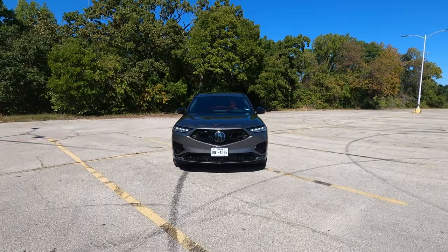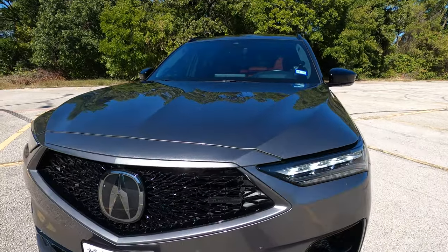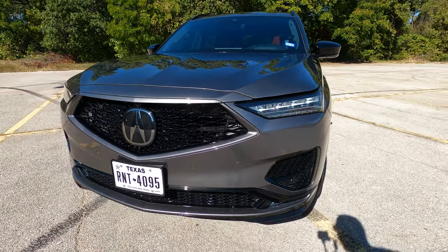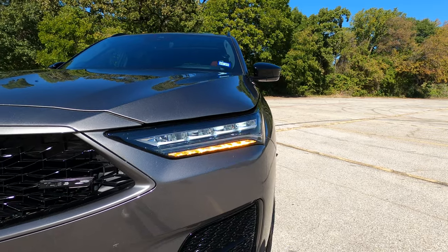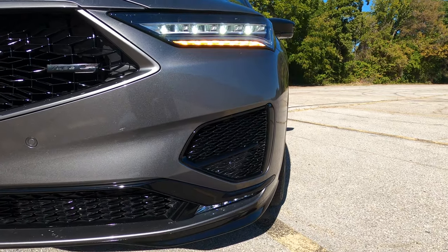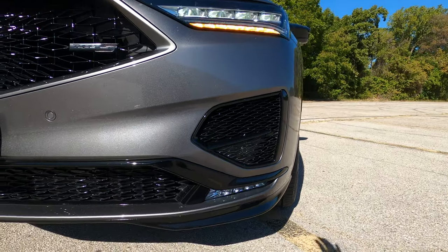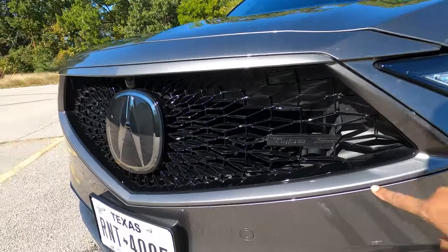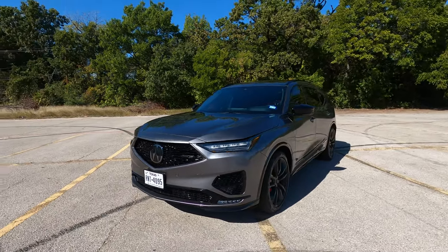Let's start with the styling of the MDX Type S. I want to go over the subtle differences versus the regular MDX. The biggest change is going to be, of course, this Type S badge in the front. The owner of this vehicle actually blacked out all the Type S badges on this car, and it looks really cool. As we look at the headlight unit, this is an all-LED unit — headlight, bright light, turn signal, and daytime running light. Fog lights down below are also LED. The air intakes are all painted in gloss black, and the grille on the Type S is body color instead of chrome, which aids in the sporty factor.